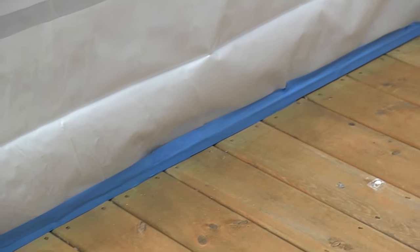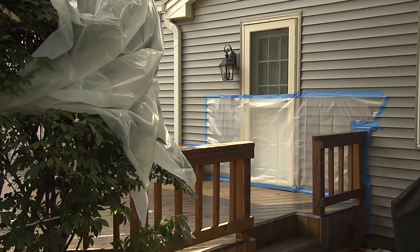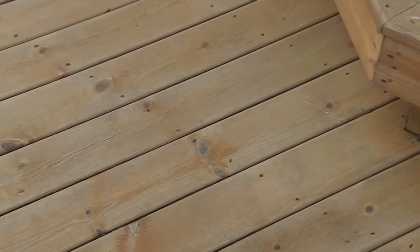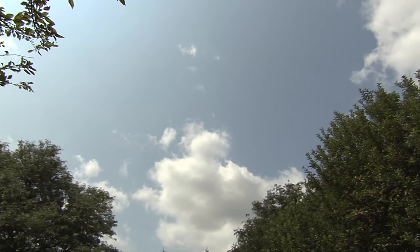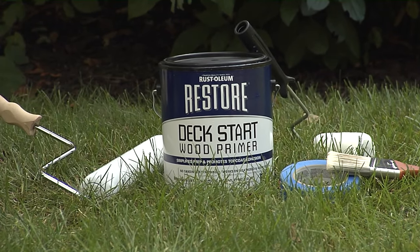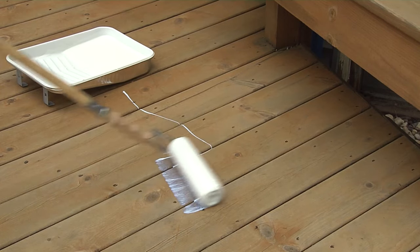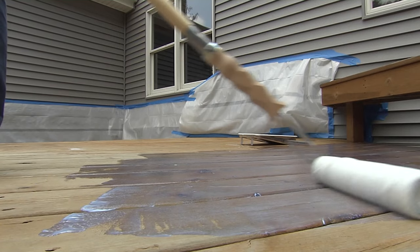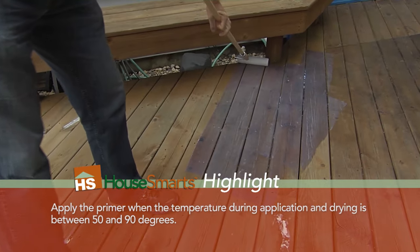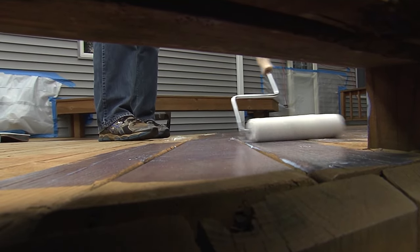Use plastic tarps and painter's tape to mask the areas next to your deck that you want to keep clean during the priming and finishing. Once your deck is clean and dry, it's time to prime. You'll want to make sure you have clear weather for the next 24 hours. We're using Rustoleum's Restore Deck Start Wood Primer because you can use it without sanding or stripping your deck — that saves a ton of time and effort. You can use this primer with an opaque top coat, but not with transparent, semi-transparent, or penetrating deck coatings.